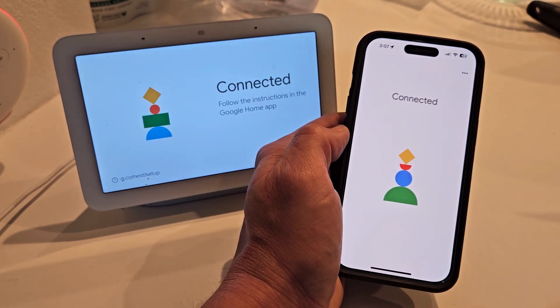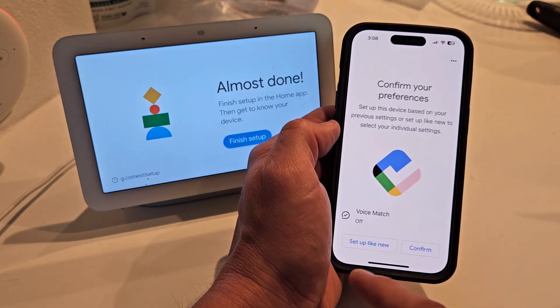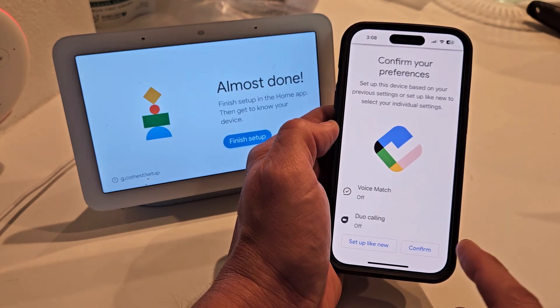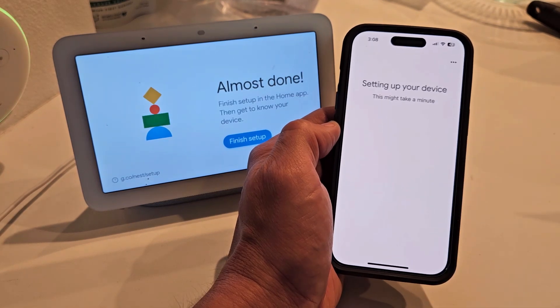It says connected on both screens. Go ahead and read through that — confirm your preference. You can set up as new or continue to use your previous settings. I'm fine with that so I'm just going to go ahead and confirm.